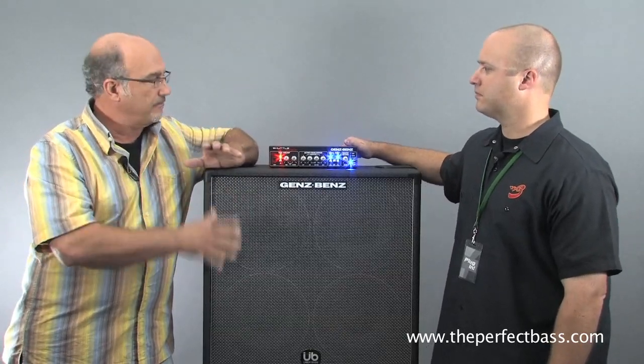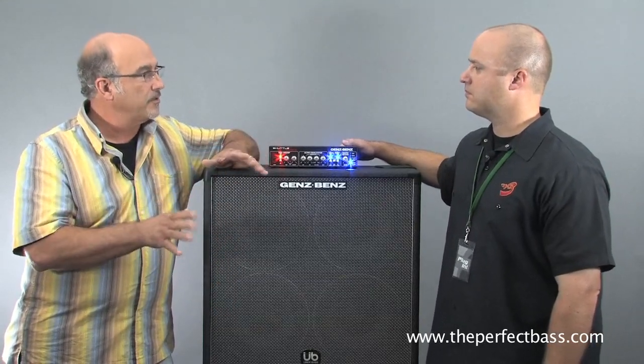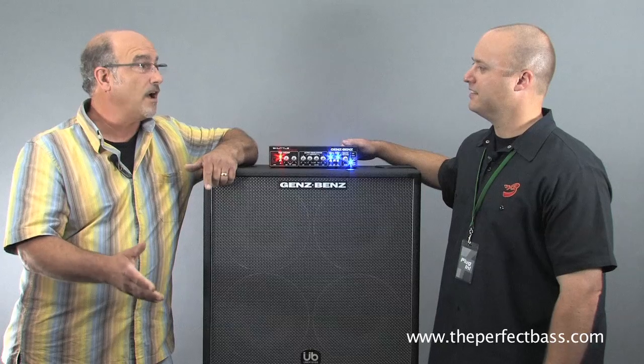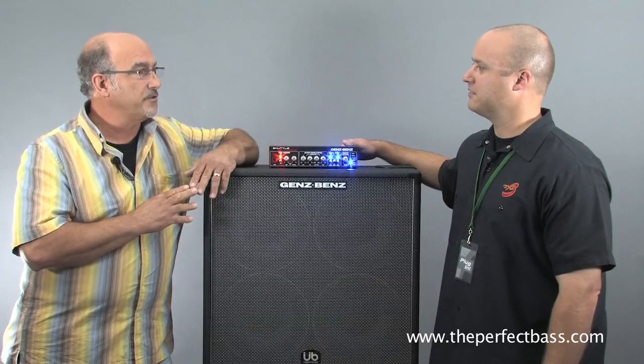We married it with cabinetry, so they had the individual amplifiers, plus we had the combos. And a great presentation, great packaging for the combos. Our heaviest combo was 40 pounds and 600 watts, and it was big. So that was the 2x10 — the Shuttle 6.0 2x10T.